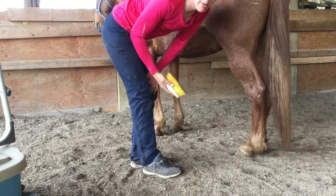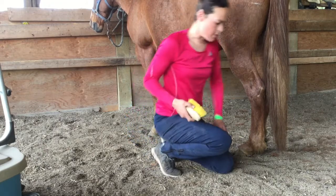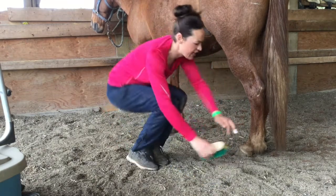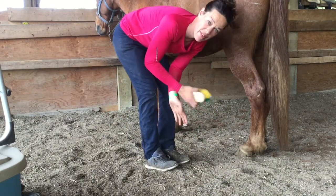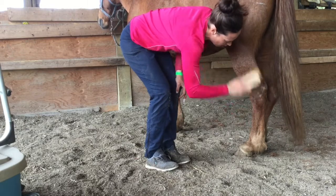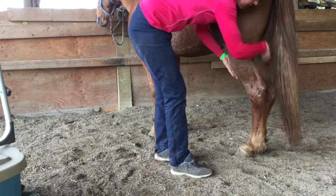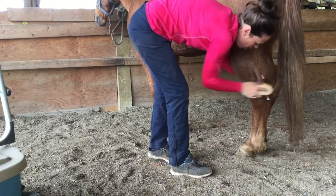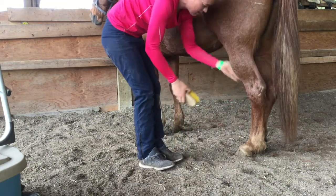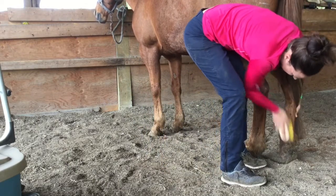One thing to note when using the dandy brush or any brush on the horse's legs: when you're bending down, don't be on your knees on the ground. Make sure you're on your feet and bending at the hip, so that if the horse boots you, you can easily move. Most of the time you're going with the direction of the hair, but sometimes you do need to go back and forth — some horses will have dirt on their hocks if they like to lay down a lot. Some geldings will also have urine staining on the inside of their legs.